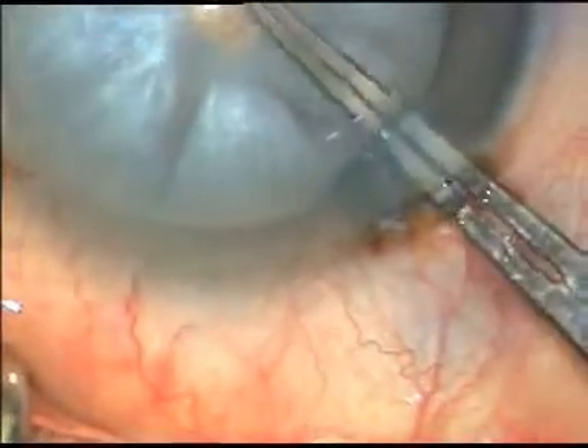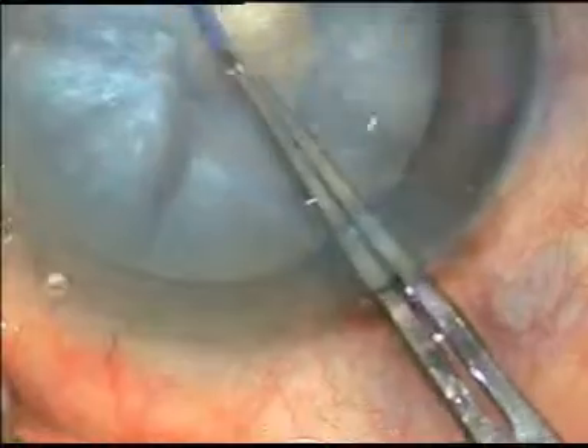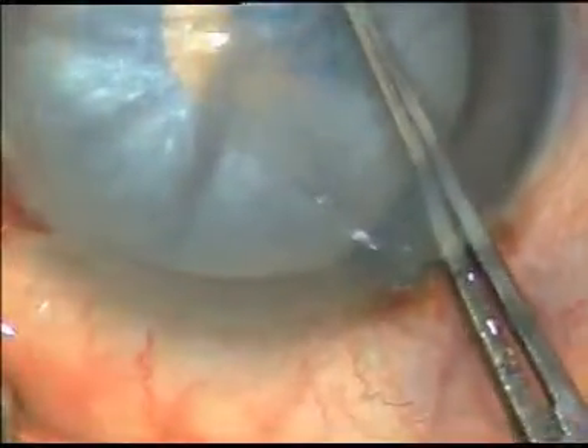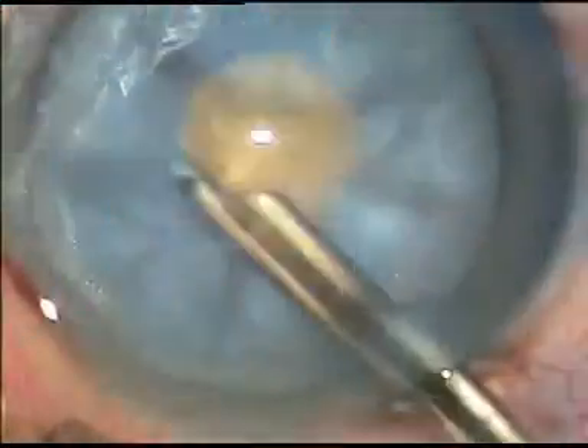Now, with the help of utrata forceps, a small rhexis is done right at the anterior pole of the intumescent cataract.